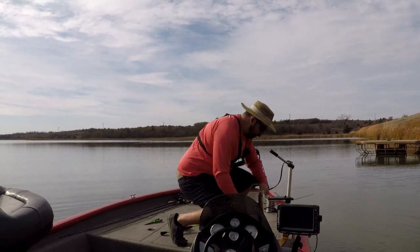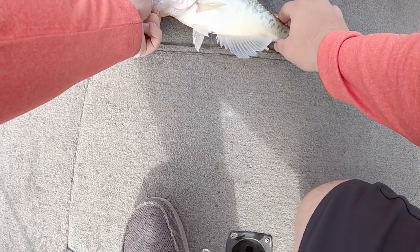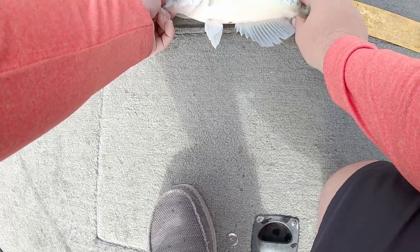Nice little crappie — well, I say little, he's a pretty good one. He's a 12-inch crappie. Nice 12-inch crappie, let him go.